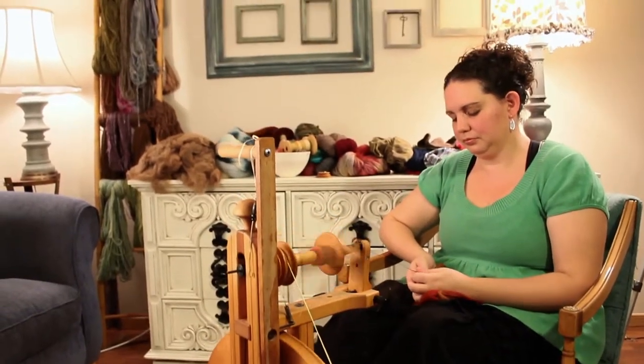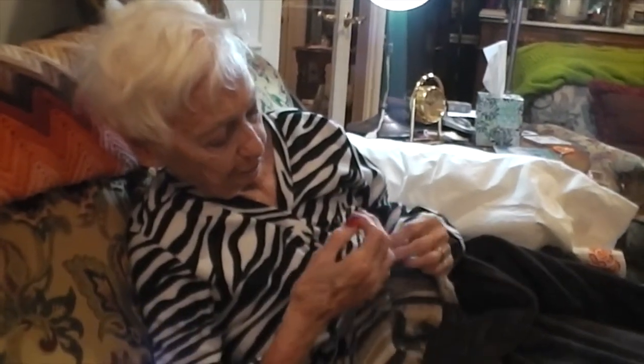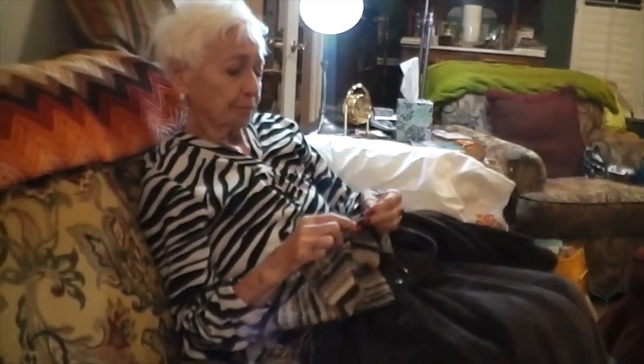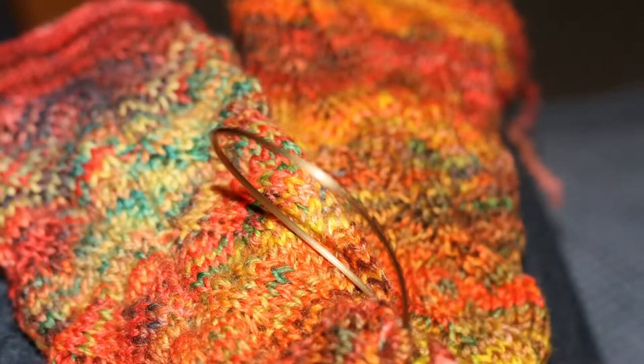My name is Megan Wright and I'm a fiber artist. Knitting is a family tradition — my grandmother taught me when I was eight years old. All the women in my family knit. When we were younger we were always around my grandmother, who always had knitting with her, and we would see the beautiful yarns and the beautiful things that she would knit us.